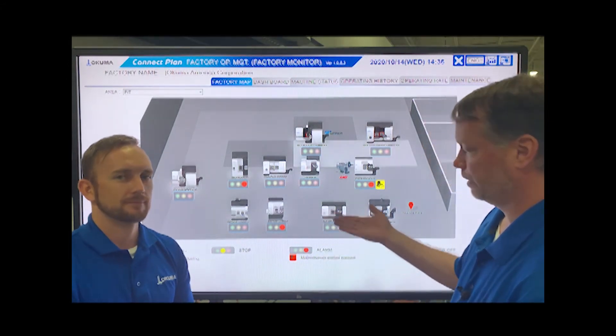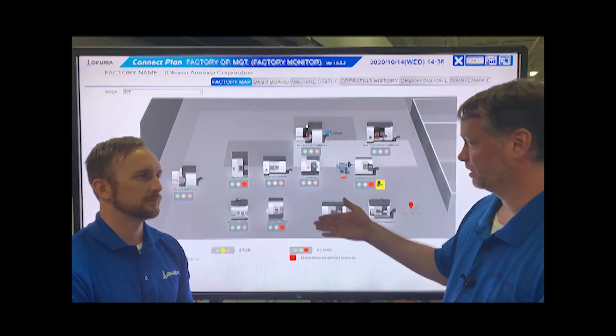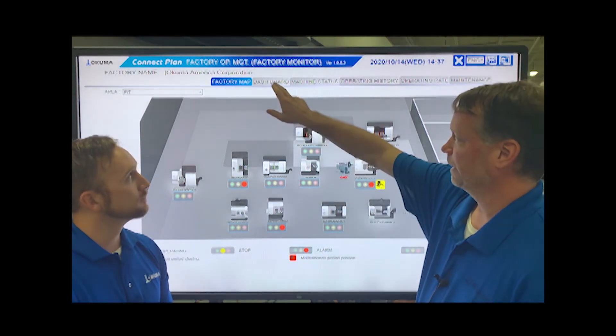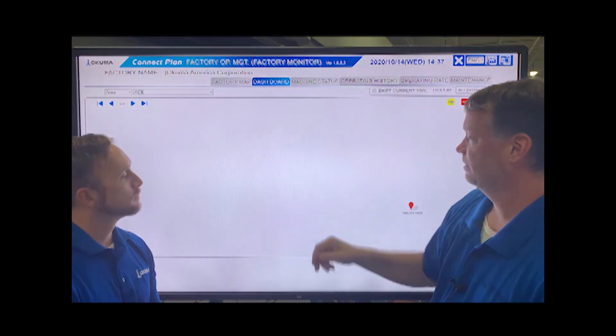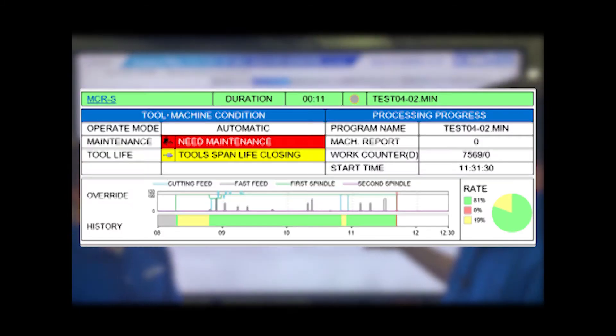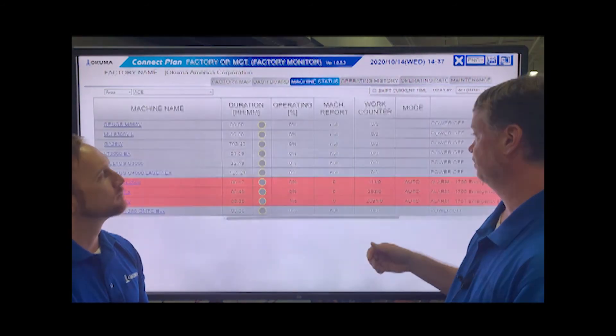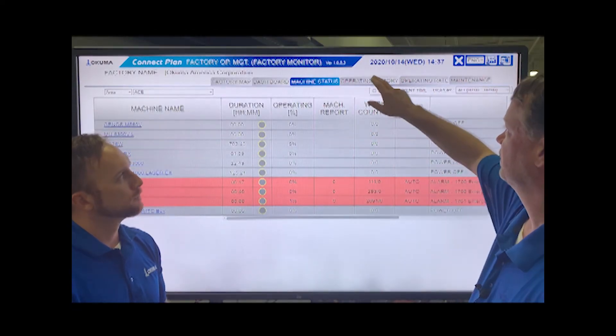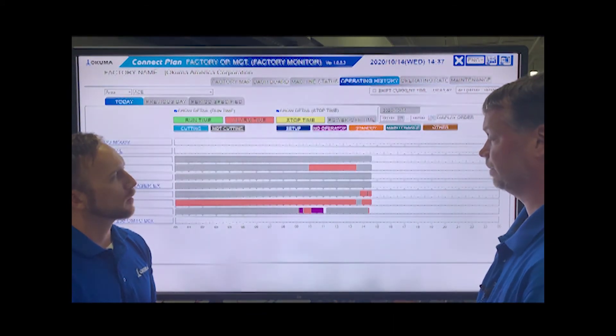Sure. You start off with a factory overview — it's intended to look really good and give you an instant heads-up display of what your machines are doing. Then we have various means of dashboarding the data. Part of the intent behind Connect Plan is that it's simple — easy-to-read displays that don't take a lot of training for your users. We can see machine status over time: green, yellow, red — the operating percentage, or the amount of time that machine is actually in production. And then the operating history is another way of displaying that data.